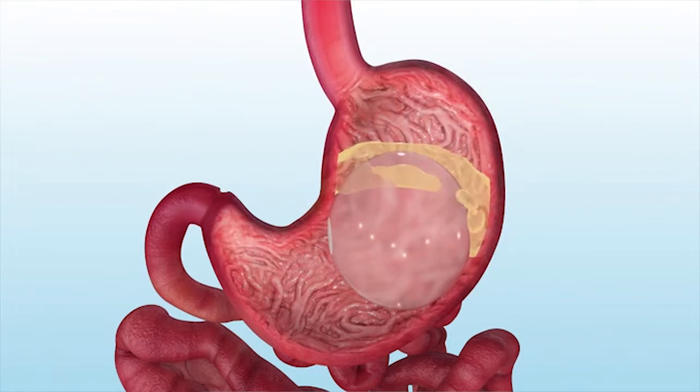The balloon also triggers stomach stretch receptors, slowing stomach emptying and triggering hormones that lead to increased feelings of fullness in between meals.